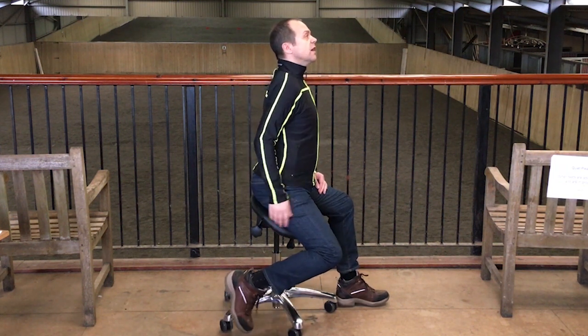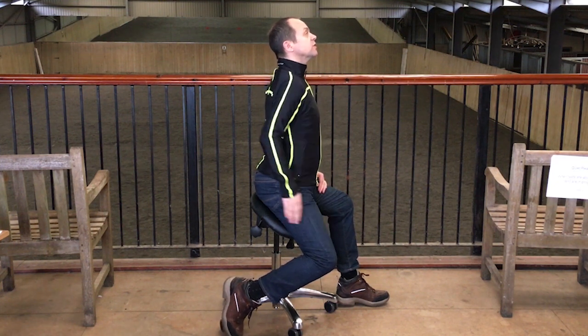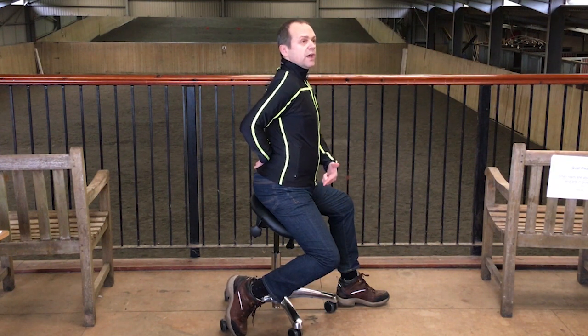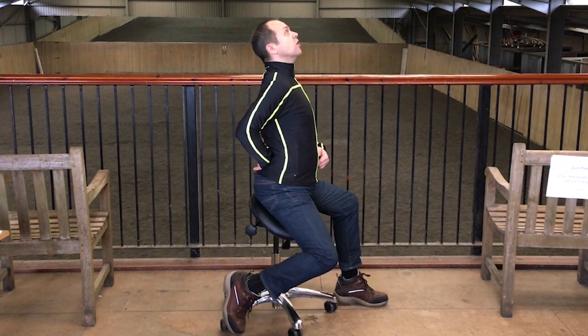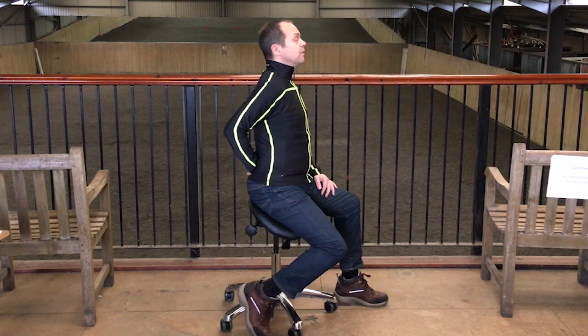If the rider has their stirrup too long and their thigh too vertical, that can easily set off an even hollower back. The stirrup length often has a relationship with the back position — as the leg gets too long the rider hollows, and as the stirrup gets too short the rider goes more round back as well.